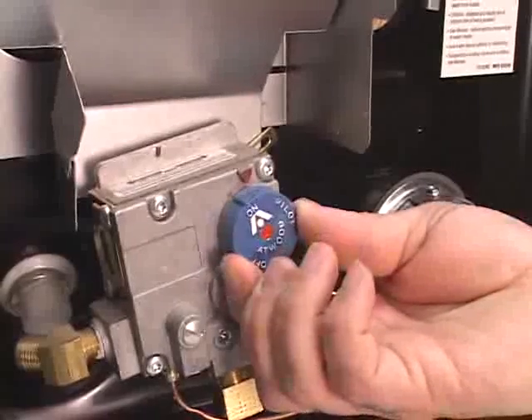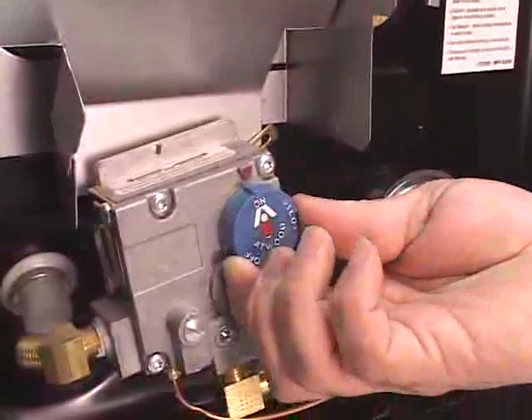For a hotter flame, you'll turn it counterclockwise. For a cooler flame, you'll turn it clockwise.